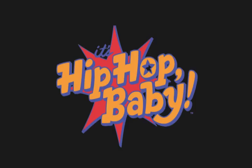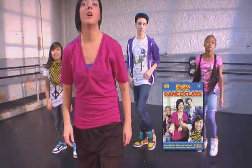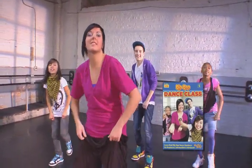It's Hip Hop Baby presents Hip Hop Dance Class, a fitness DVD for kids and moms who love to move and groove.